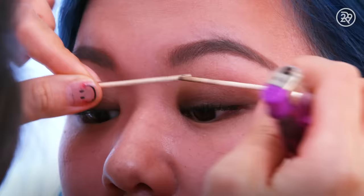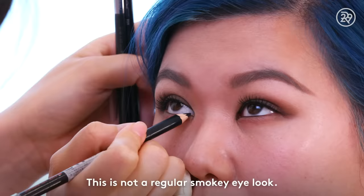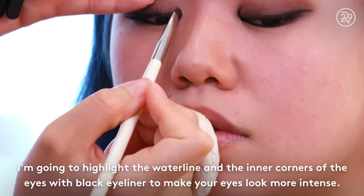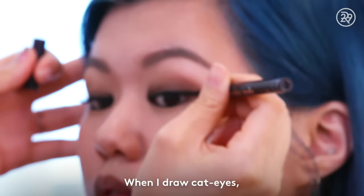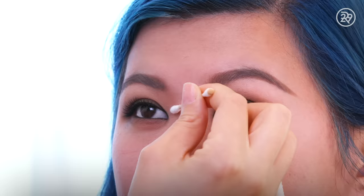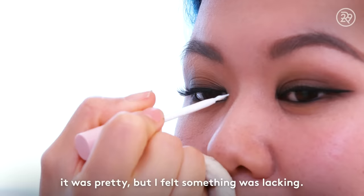I'm going to use mascara on the lashes. Going black and black — a smoky look. I'm going to make it stronger and make the line. Going black paint to make it a little bit longer.